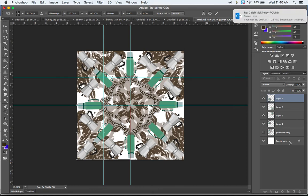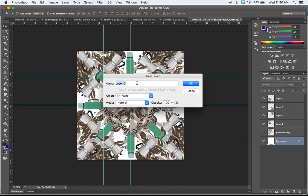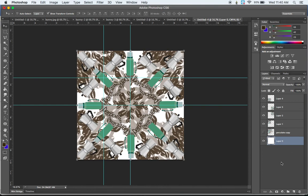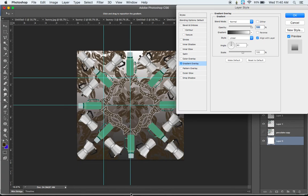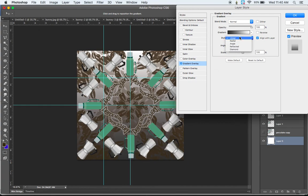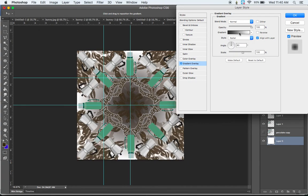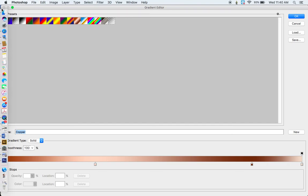Now double-click on the background to unlock it and set it to Layer Zero, and we're going to add a gradient. Double-click to add a Gradient Overlay. Right now we have a Linear gradient, which looks okay, but the best option here is a Radial gradient — so in Style, choose Radial. You can then click on the gradient itself to get a pop-up menu where you can change the gradients being used.